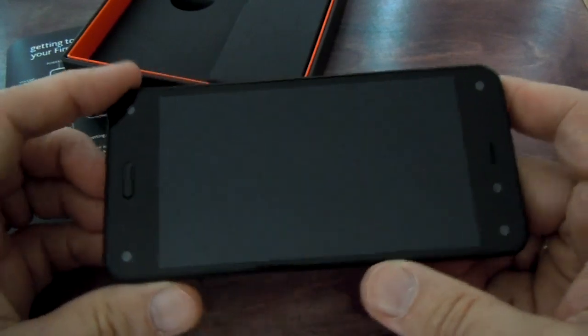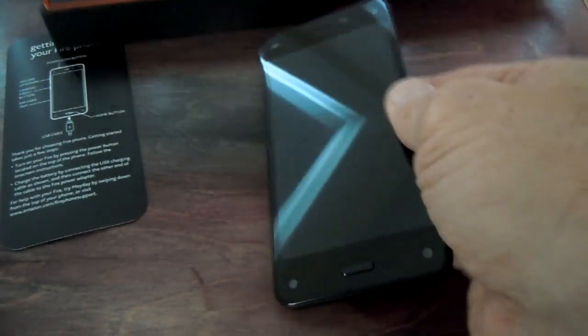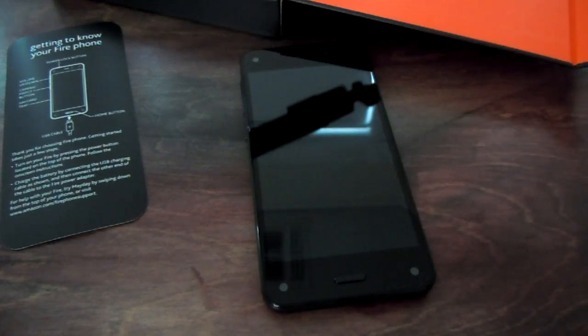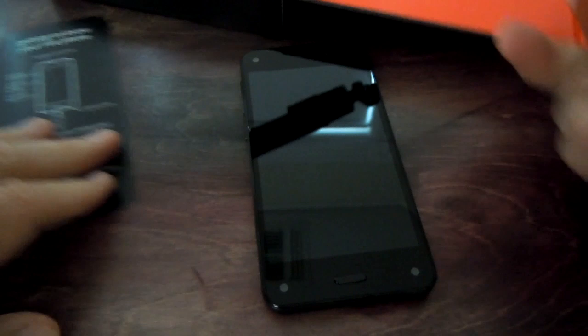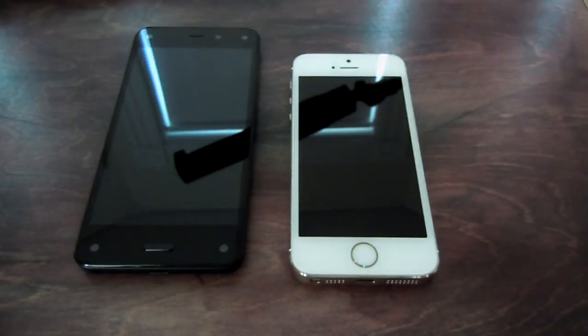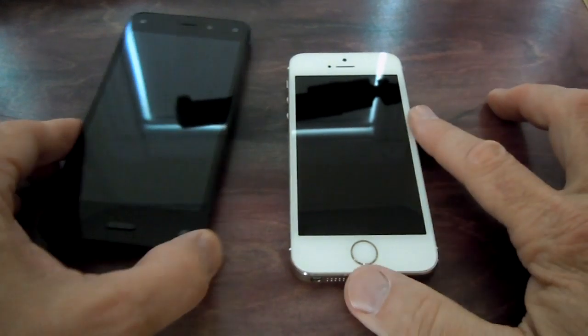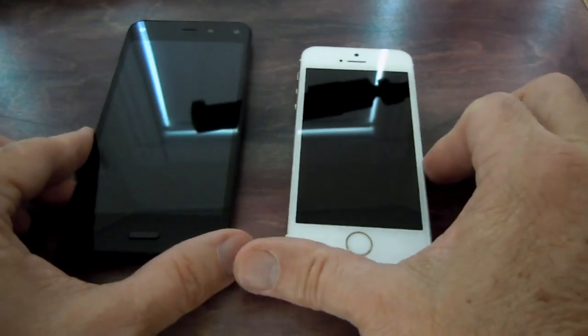It's certainly heavier than the iPhone 5S. I'll show the iPhone 5S next to it.